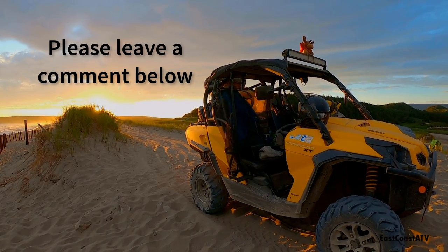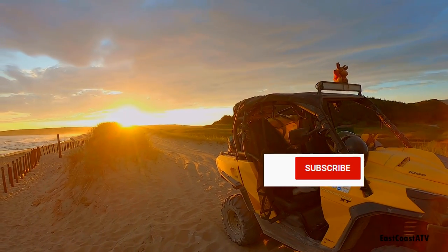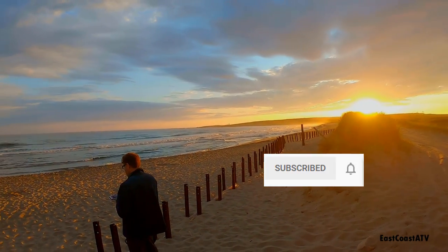Please leave a comment below and let me know what you think of the Maxxis Bighorn 3.0s if you've had them as well. If you like this video, please consider clicking the subscribe button and the notification bell so that you get notified every time I upload a video.